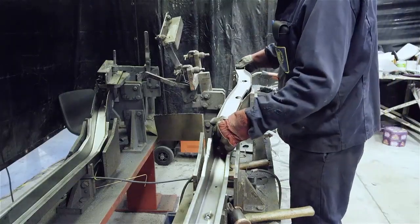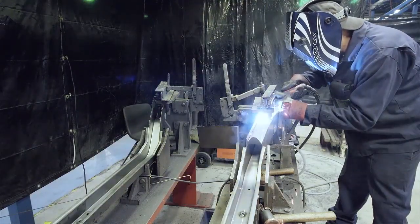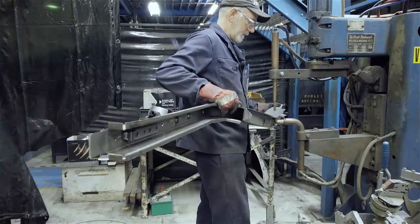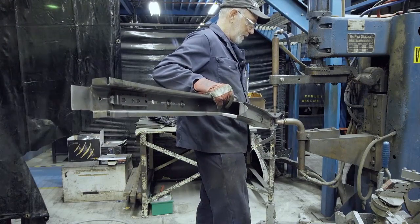The top plate is placed into position and again MIG welded round the support tubes. Finally, the top plate is welded to the main rail using the big floor standing vertical spot welder.